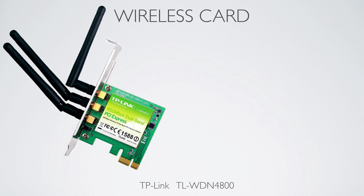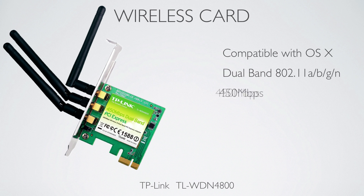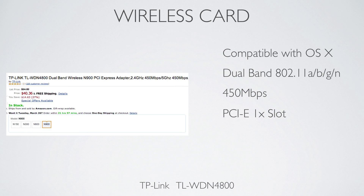Now if you do want a WiFi card, that is an extra $40 or £30, so that would bring it up to $520 or £410. But you can get a TP-Link WiFi card for a very good price and that will allow you to use your Hackintosh anywhere around the house.